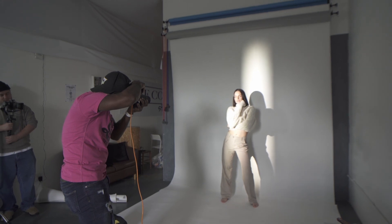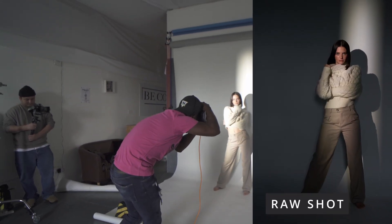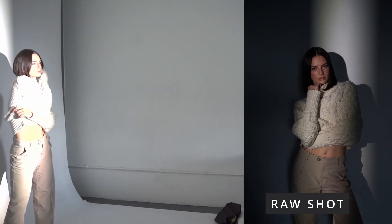First off, we want to say a huge thank you to our good friend Sophia Kerry for loaning us her Nanlite Foza 60C for this test, as well as Michael for doing BTS for us.